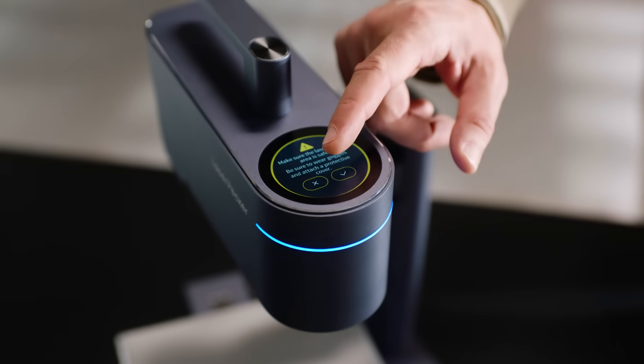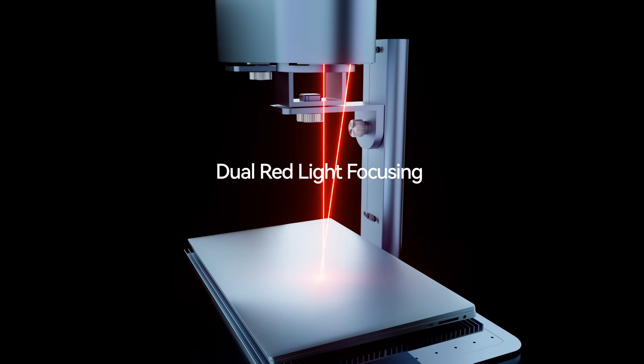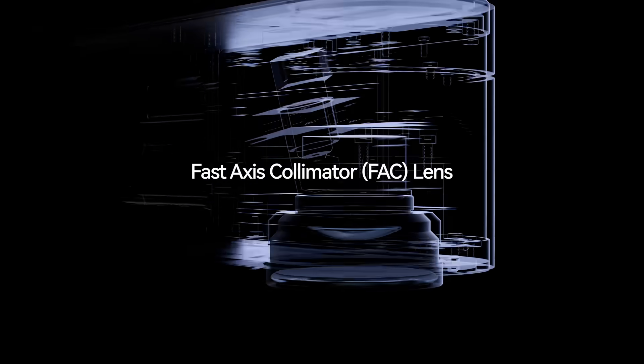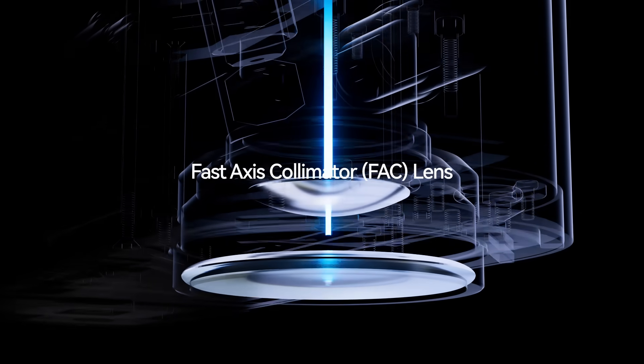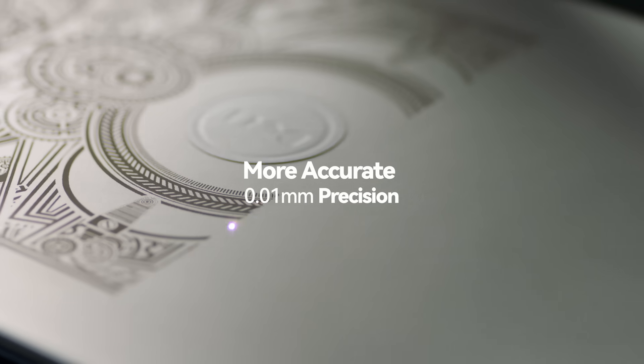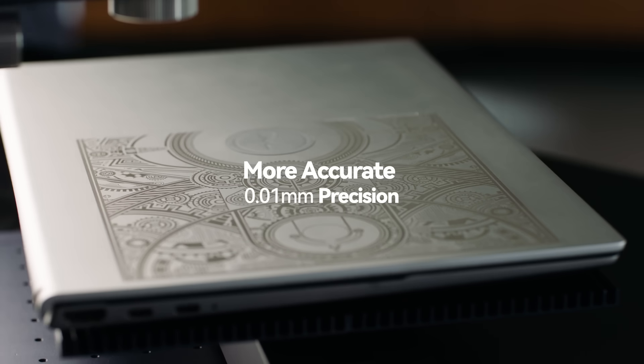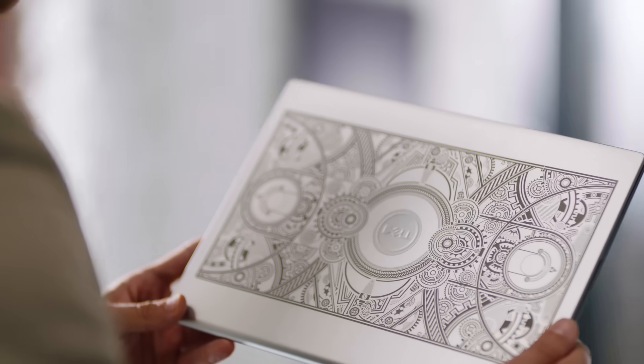Its dual-red light focusing technology achieves accurate focus in seconds. With the cutting-edge laser divider and fast-axis collimator lens, it compresses high energy into an ultra-fine laser focus, so all your laser work will be exquisite with impeccable detail.